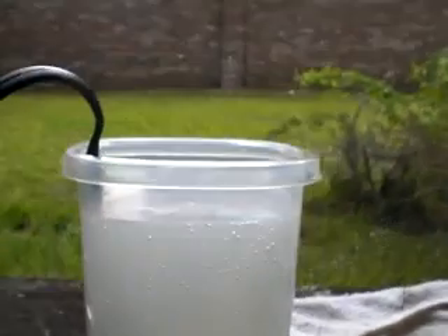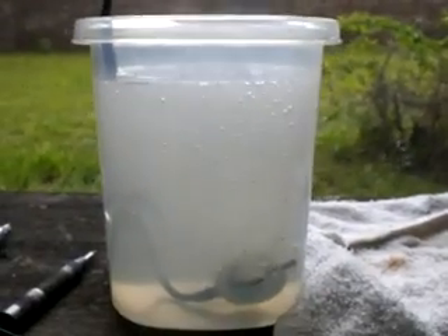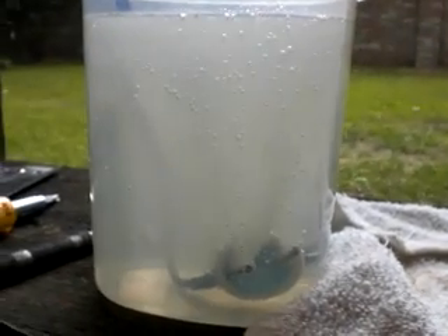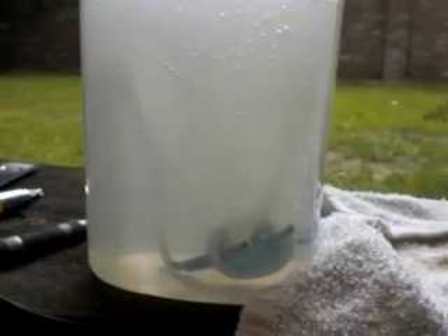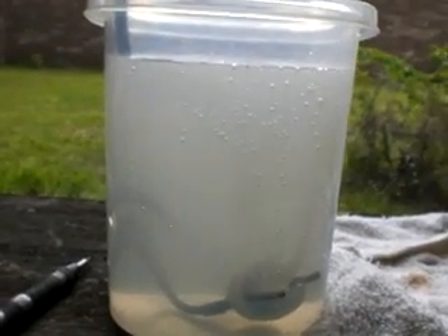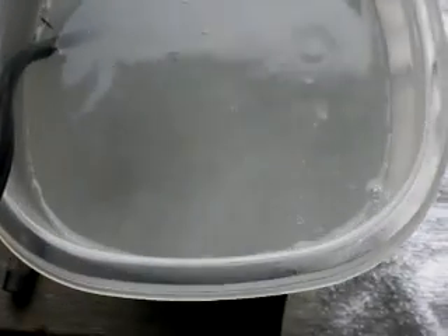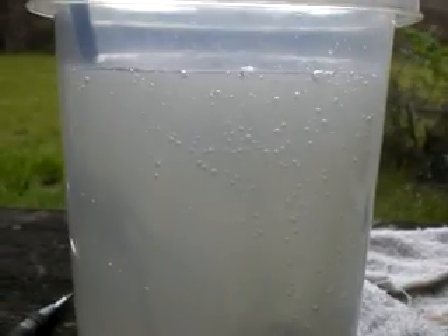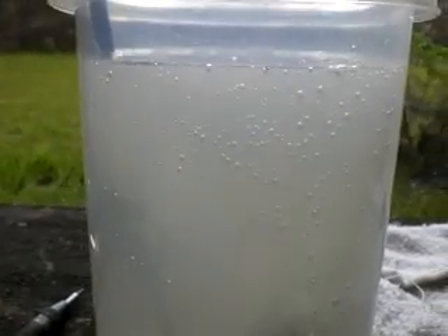I won't worry about that until I can actually start measuring how much gas I'm actually making. I don't really believe I'm making that much — if I was to guess, I'd probably be at a quarter of a liter per minute, maybe. It's not specifically impressive. You can see the stuff coming off, but I do have a problem with the oxygen and hydrogen getting dissolved into the water as opposed to being released off the surface.